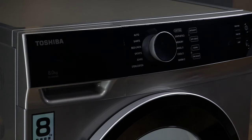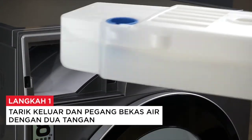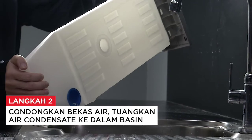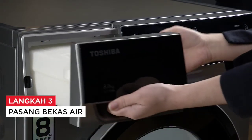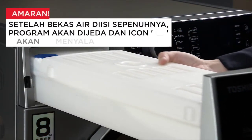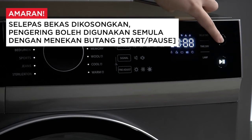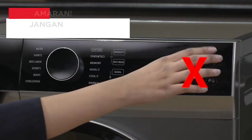Kosongkan bekas air. Nombor 1: tarik keluar dan pegang bekas air dengan dua tangan. Nombor 2: condongkan bekas air dan tuangkan air kondensat ke dalam sinki. Nombor 3: pasang semula bekas air. Amaran: kosongkan bekas air selepas setiap penggunaan. Setelah bekas air diisi sepenuhnya, program akan dipause dan ikon akan menyala. Selepas bekas dikosongkan, dryer boleh dimulakan semula dengan menekan butang start atau pause. Jangan minum air kondensat. Jangan gunakan dryer tanpa bekas air.